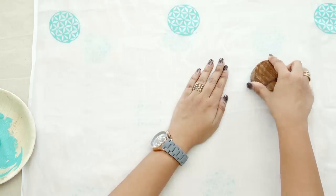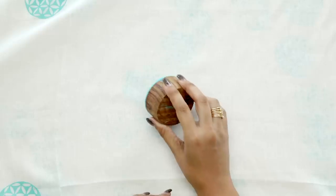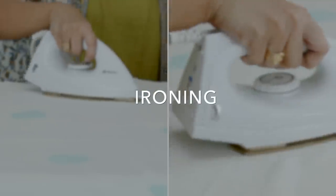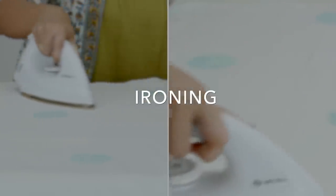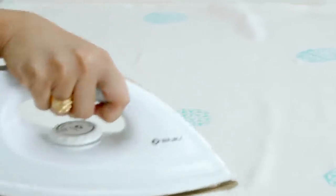Doesn't this look amazing? As the section is completed, I will push the fabric away from me for printing the next part of the dupatta. Repeat till you complete the printing of the entire dupatta. To seal the design, iron the reverse side to set the ink in the fibres for colour fastness.